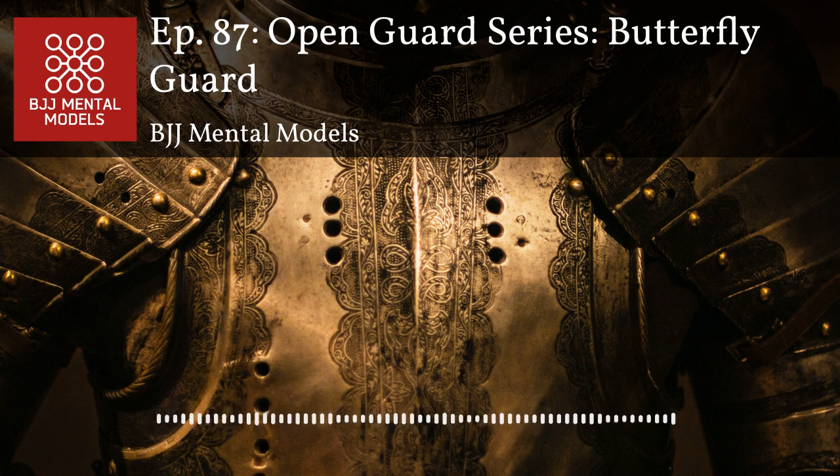By pressuring from the bottom and coming up, you force your opponent to react — either they retreat, in which case you push the tempo and get on top, or they tackle you back down, in which case you get sumi gaeshi or kani basami. No penalties at all. You feel vulnerable the first few times but it's super effective and safe for basically any rule set — ADCC or IBJJF.